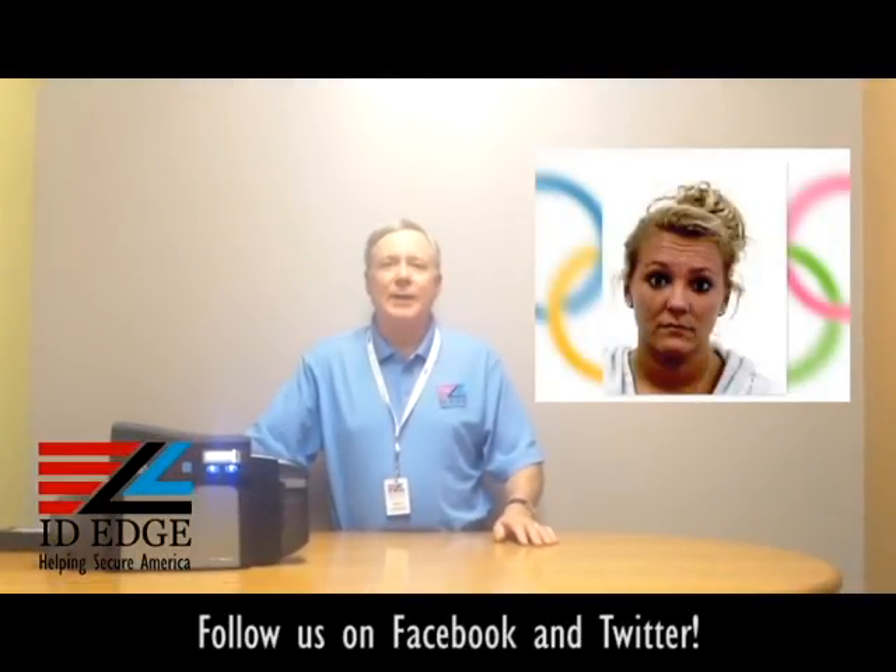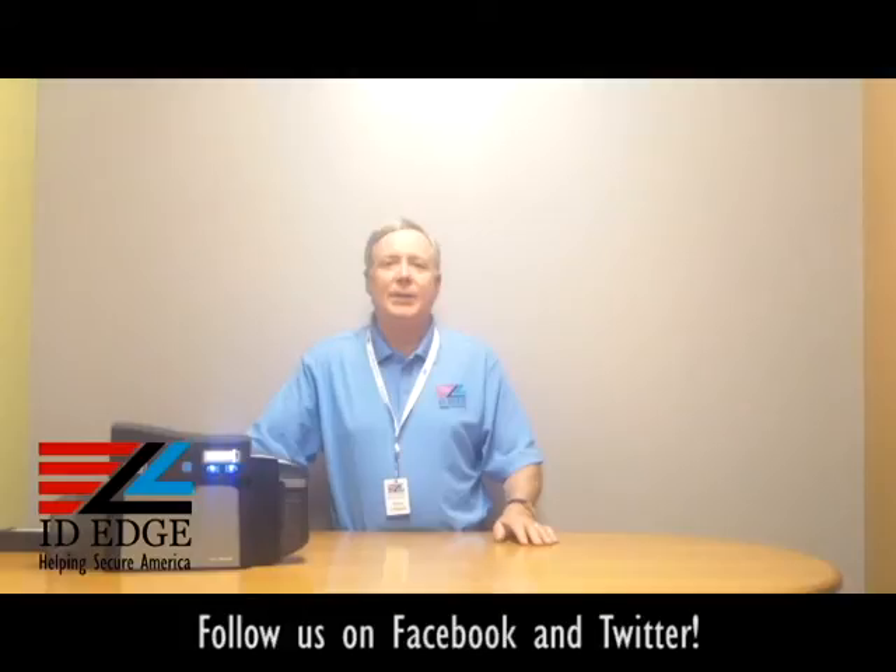Thanks Douglas! As I mentioned earlier, we're going to have the bad photo ID of the day. While you're looking at that, if you have any questions, submit them to us on our Facebook page or our website at ideedge.com. Our phone number is 800-798-3343.